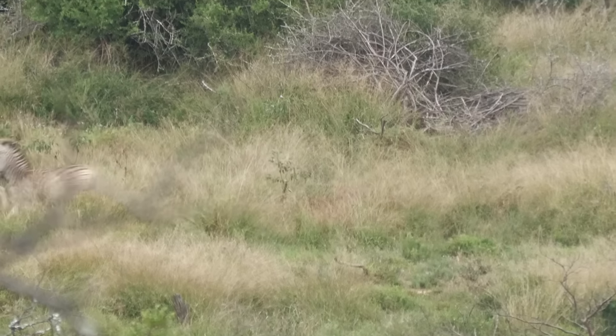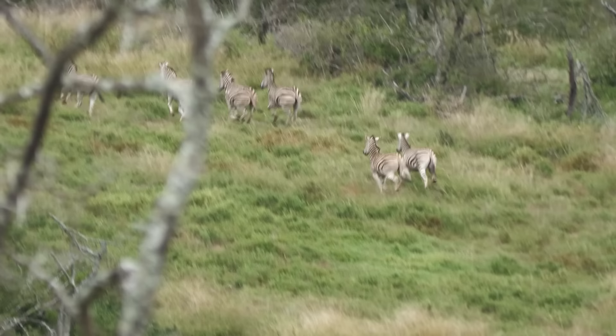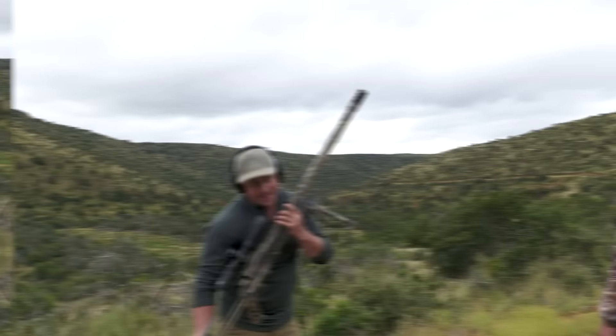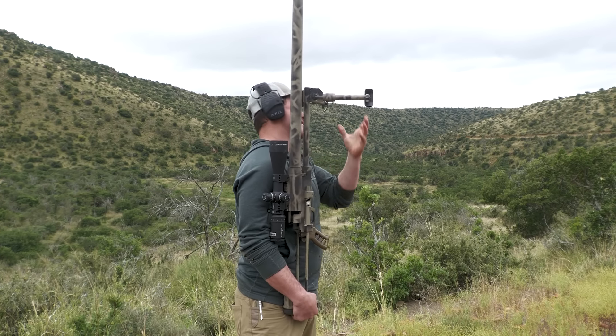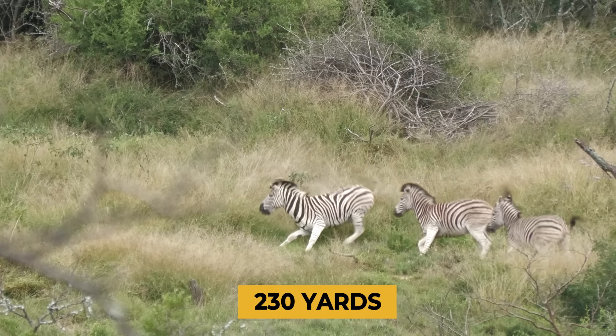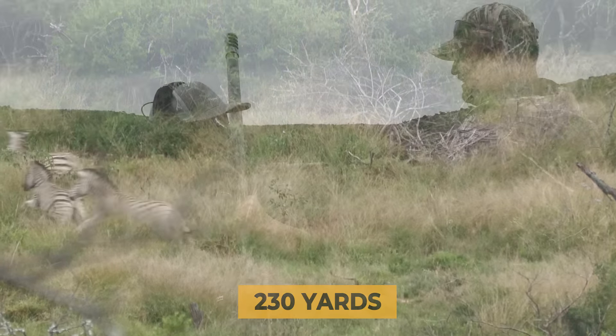Whoa, look at that blood! He's going down — I've never seen anything like that, not with another rifle. That, folks, is what you expect out of the 50 BMG. When you shoot this thing it's like an earthquake going off in your face, so I couldn't see what happened, but Yakko just started yelling 'Look at the blood!'